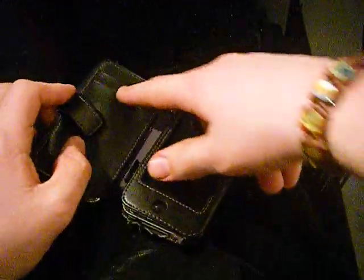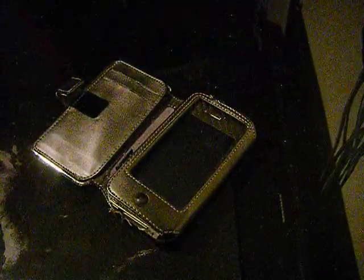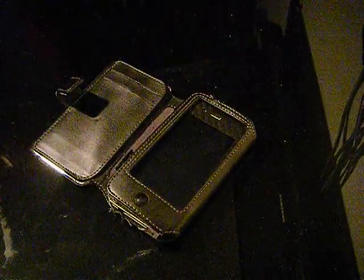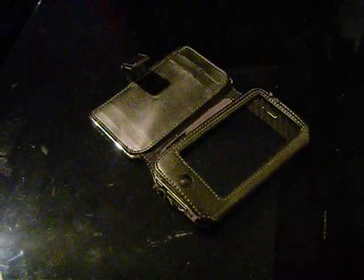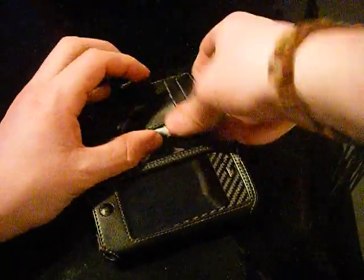So yeah, as you can see there, you can just stick some money in it. You can just put your money in there.